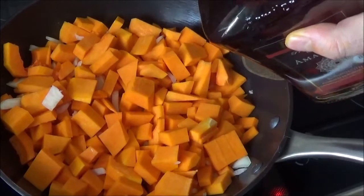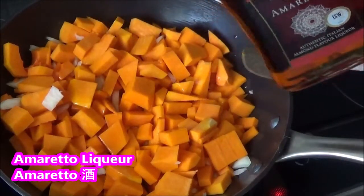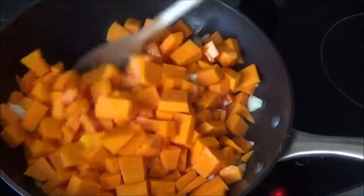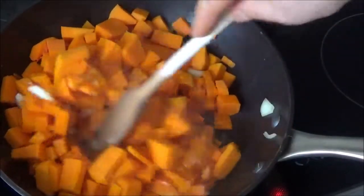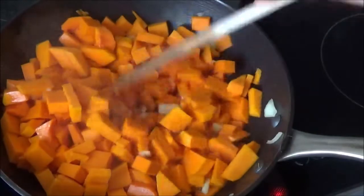I'll add a little salt to the top. I'm going to add some salt to the top.